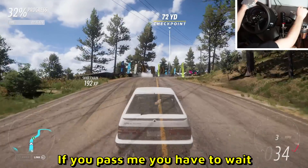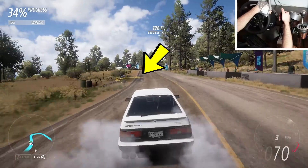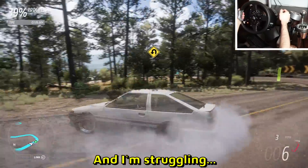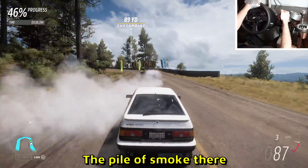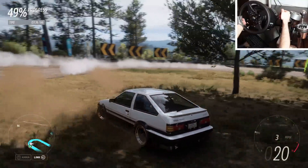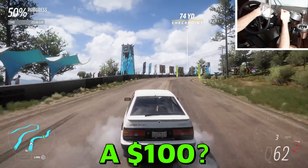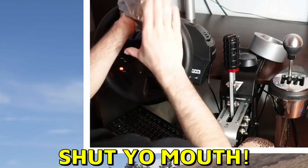You little son of a goose — no no no, bye! I'm taking the lead though. Wait, if you pass me you have to wait — don't worry because I just spun out. You tried to run me! No — I got you on my dash cam, you did! No you didn't. I'm struggling and you passed me. I see the smoke — the pile of smoke there — and confirm that I am drifting. Oh goodness, get this — almost caught up to me. Okay, 50.